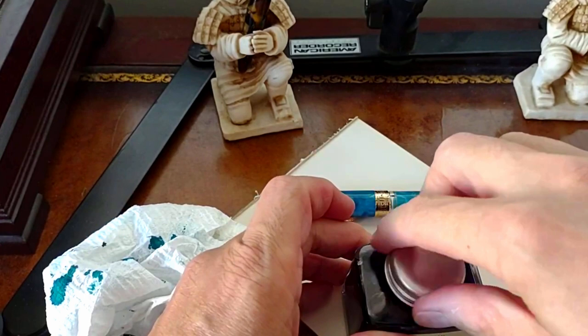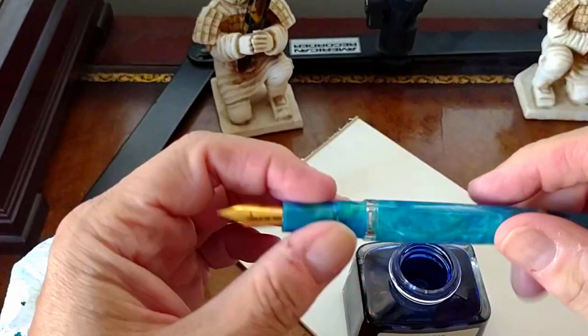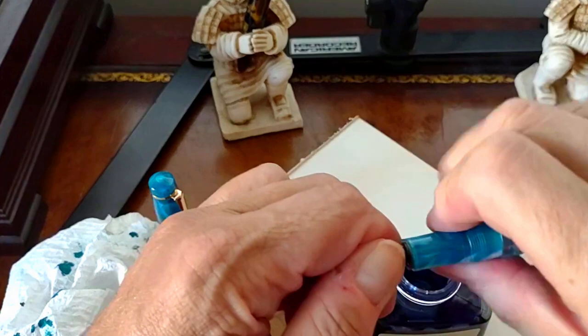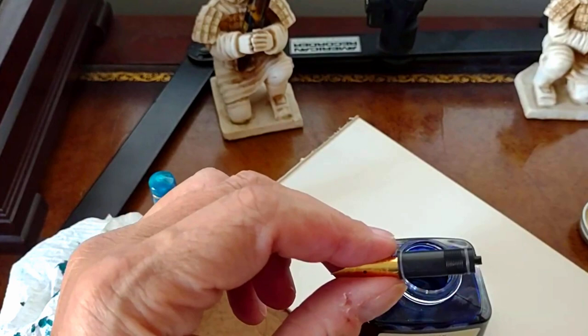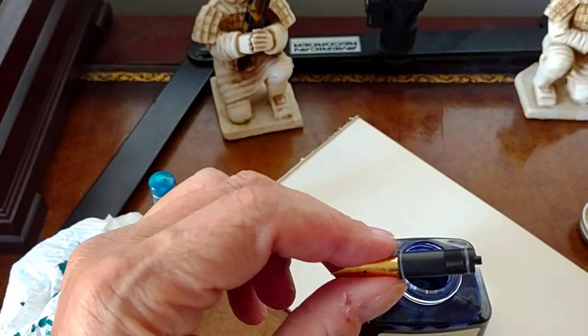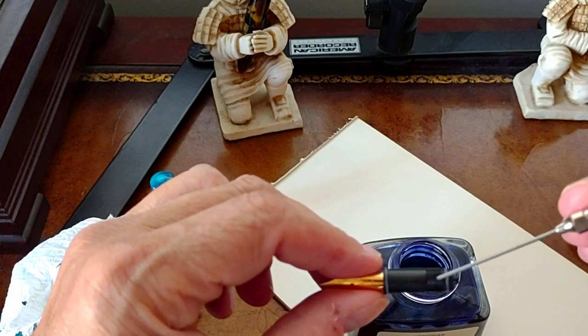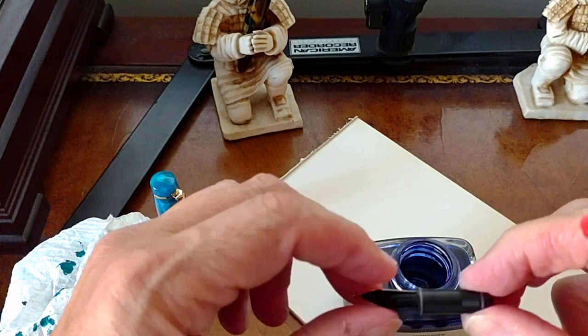You can see the color a little bit there. Before I ink it, let me remove the nib unit, which is very easy to do if you want to try different nibs in the pen. You have your nib, feed, and collar. One thing I really like — they've thoughtfully put O-rings here and here; you can see the white O-rings, so you're going to get a really terrific seal on the feed and nib section.